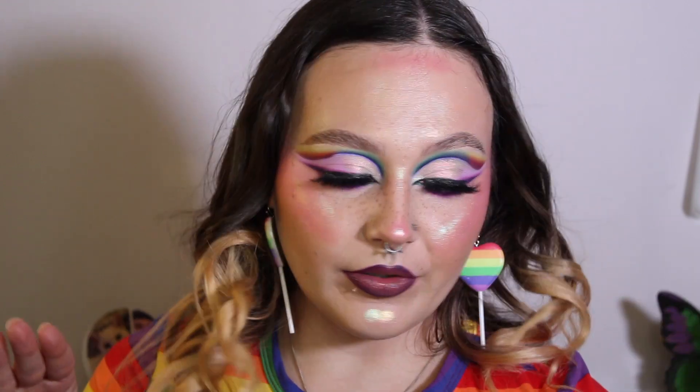Hey Slightly, I'm Blu and welcome back to my channel. Welcome if you're new. Today I'm doing a rainbow cut crease and showing you how to achieve this look. So if you'd like to see how I got it, then just keep on watching.